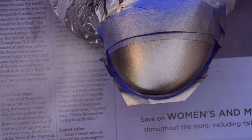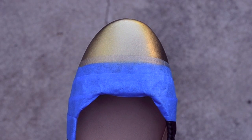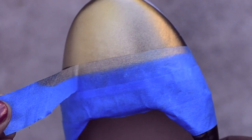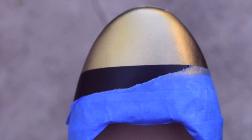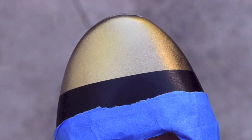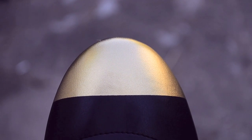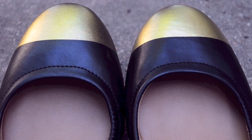I only waited about 15 minutes before removing the plastic bags and then I removed the tape. Here's the moment of truth — if I pressed the tape down securely, I should get really clean lines. And as you can see, I did a pretty good job protecting the shoe. This is what the toe looks like after the big reveal.